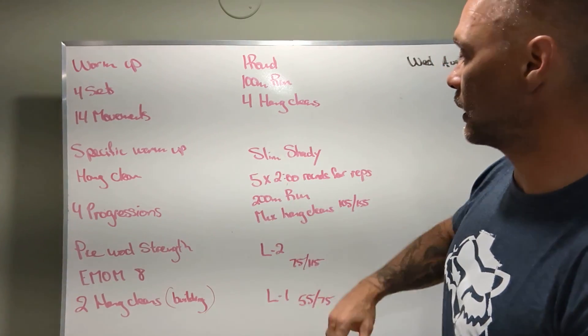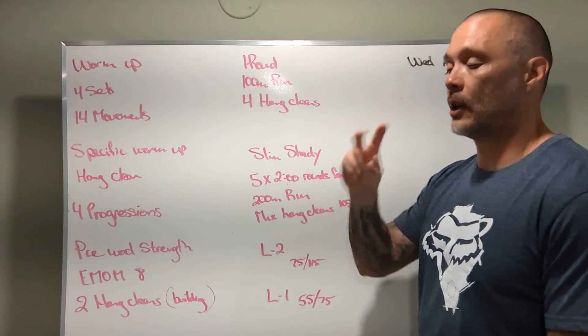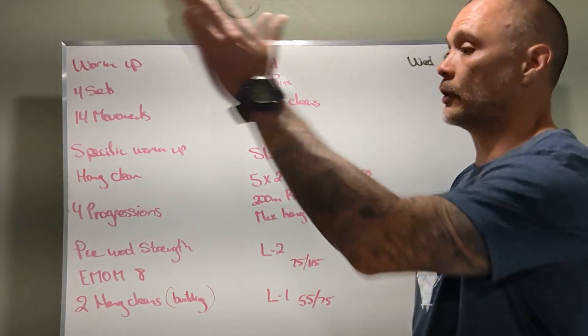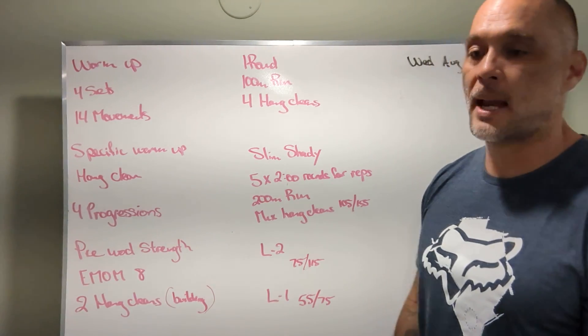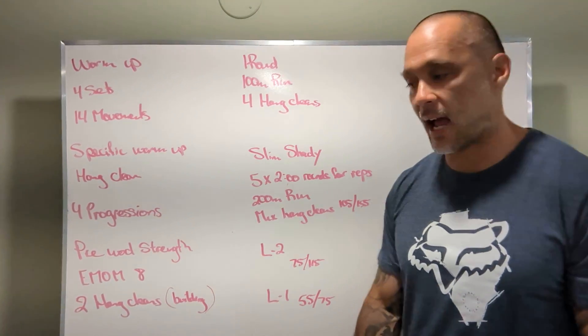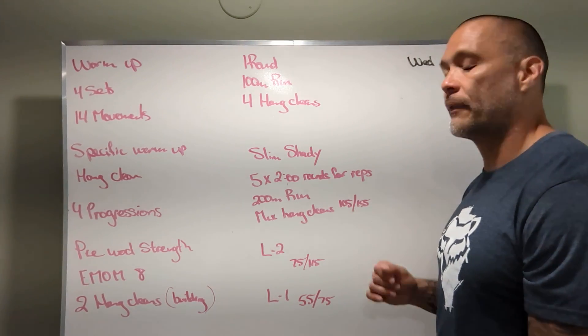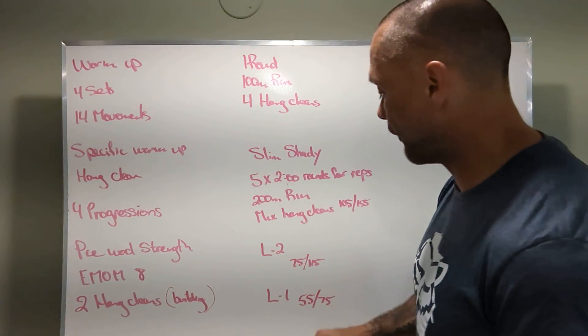Workout — Slim Shady: five rounds. Each round consists of two movements and two minutes. Three, two, one, go — the clock starts running. Run 200 meters, come back in the gym, pick up the bar and do as many hang cleans as you can. Workout weights: 105 and 155 for RX, 75 and 115 for level 2, and 55 and 75 pounds respectively for level 1.